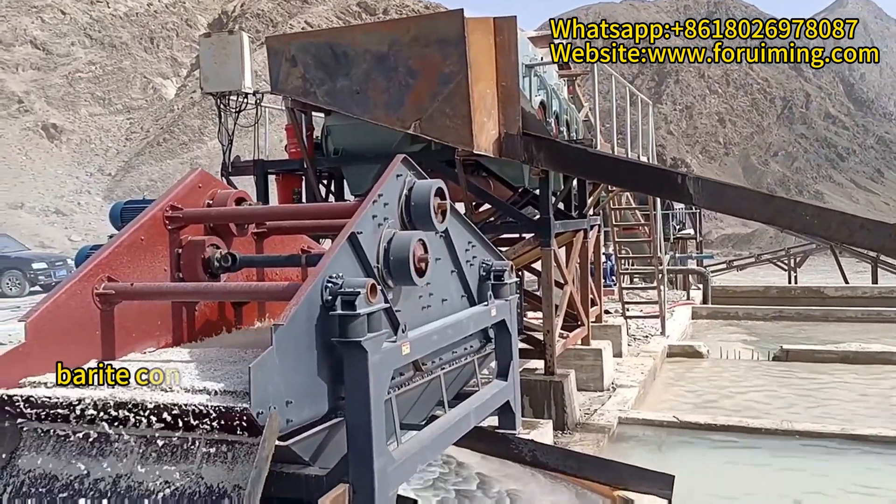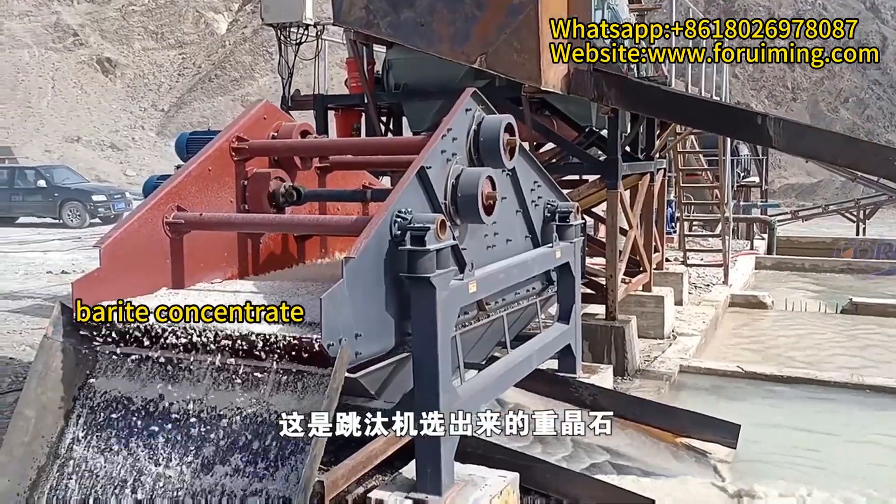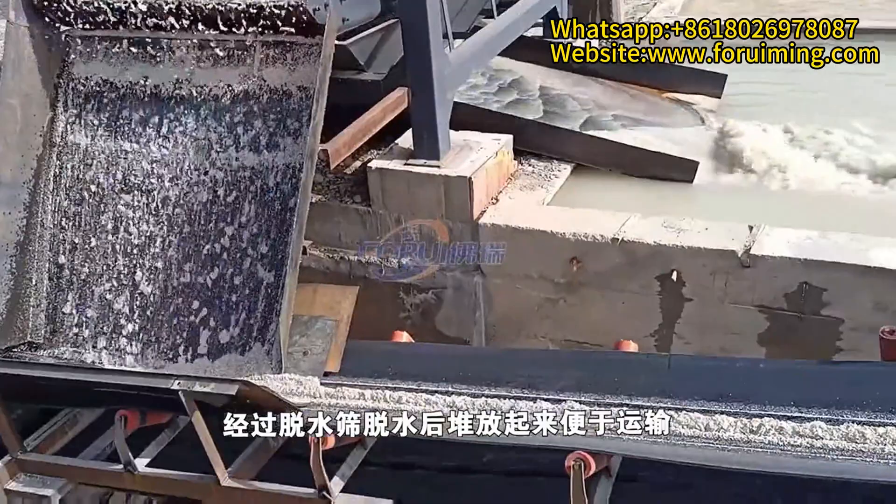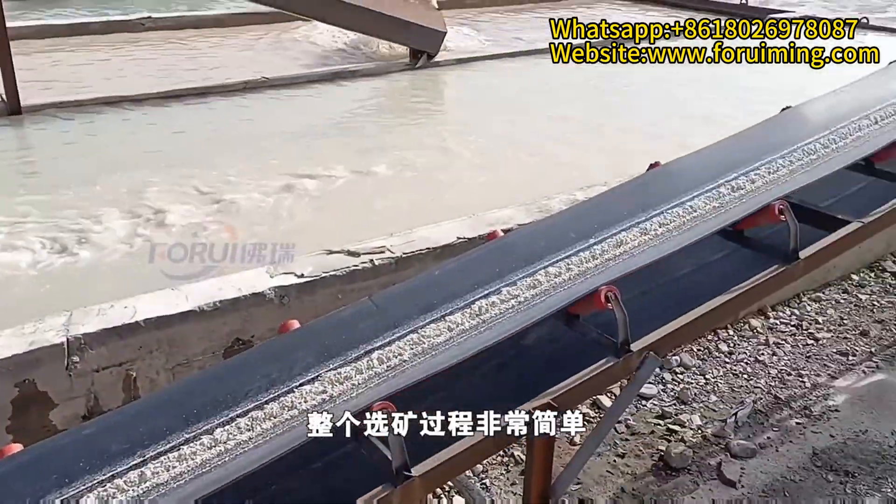Here is the Barita concentrate that has been processed by the jig machine. The concentrate is dehydrated by a dewatering screen, then piled up for transportation.